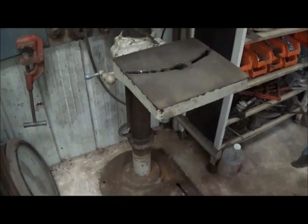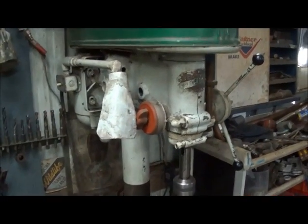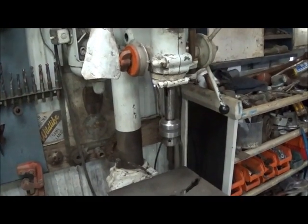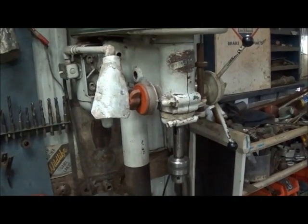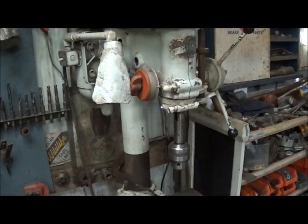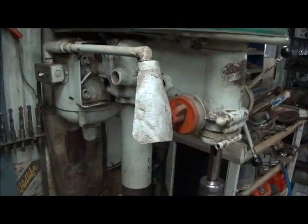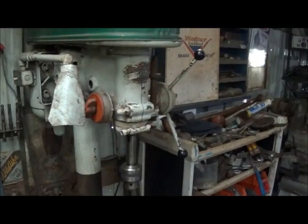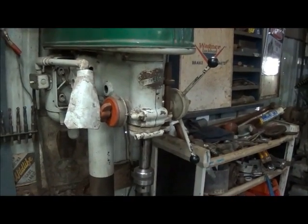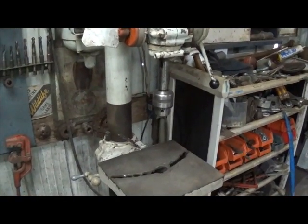That's one of the reasons I bought the camelback — to maybe give a little relief to this one, because we do a little more with it than we probably should and abuse it. But it still keeps right on kicking along. So if you want a good vintage drill press, I'd highly recommend a Delta. We'll show you another machine later — thank you.